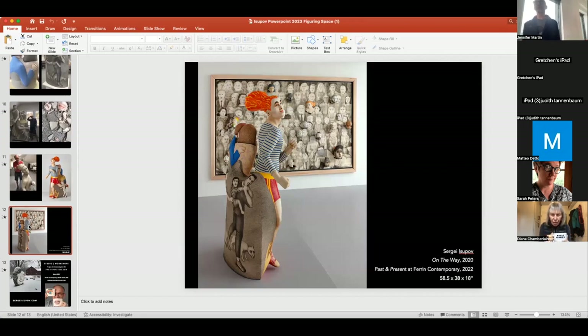Of course how work looks in a room is also a big deal. The show downstairs is really successful because you see so many different artists with different approaches and each complements the other. If you have your own show, there's the challenge of making the exhibition feel like one big sculpture.